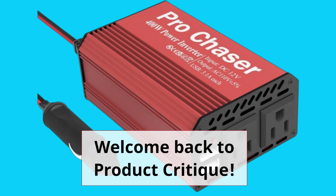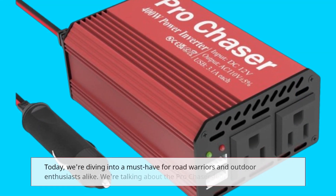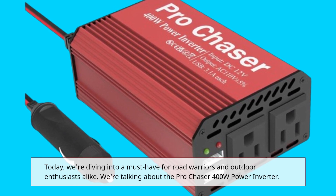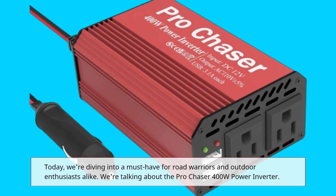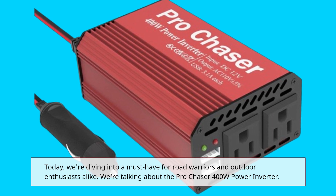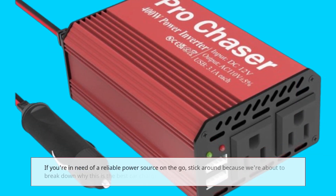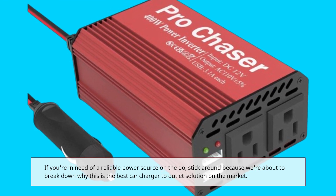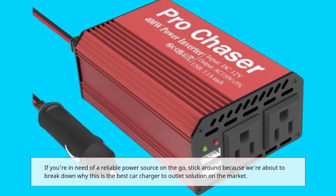Welcome back to Product Critique. Today, we're diving into a must-have for road warriors and outdoor enthusiasts alike. We're talking about the Pro Chaser 400W Power Inverter. If you're in need of a reliable power source on the go, stick around because we're about to break down why this is the best car charger-to-outlet solution on the market.